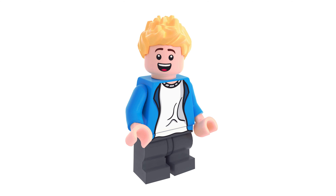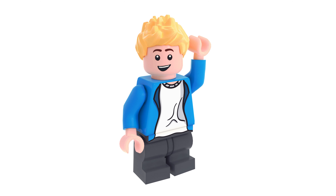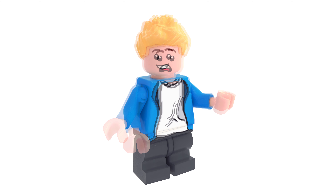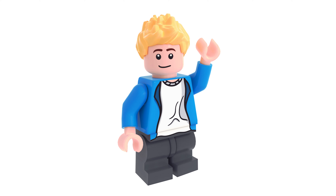Super Smash Bros. is a huge name in the Nintendo world and has not had any LEGO representation at all, ever. It's very disappointing, so I decided to make a Super Smash Bros. LEGO set. Since I started doing minifigure sets, I thought it'd be interesting to try a minifigure adaptation, and I think it turned out perfectly.